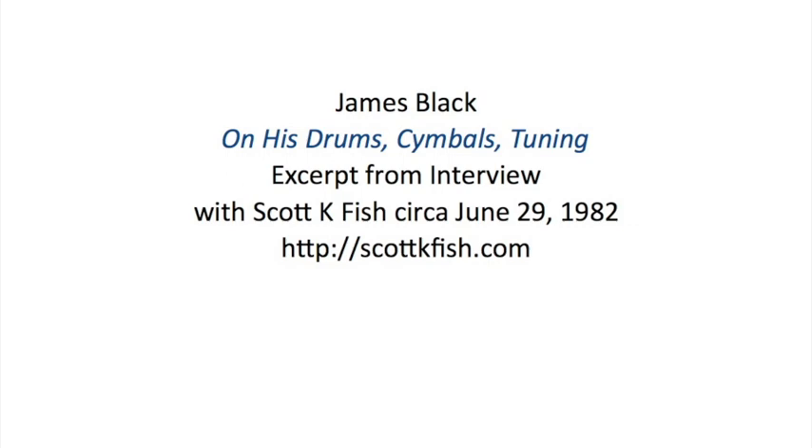As far as the drum set, is that kind of the same set you were using maybe 20 years ago? I've got the same set I've been using for about the last 15 to 20 years — Rogers drums. It's a four-piece bebop kind of set: a 24-inch and a 22-inch bass drum, an 18-inch floor tom — because I like the big sound — and a regular size snare drum, a wood snare drum, five and a half by 14, chrome metal.